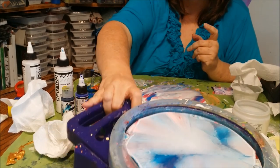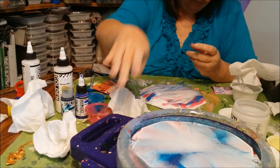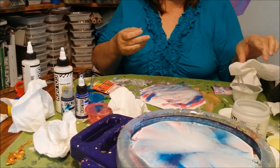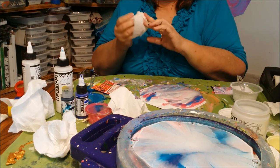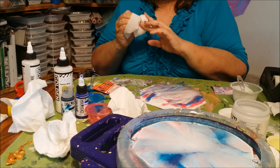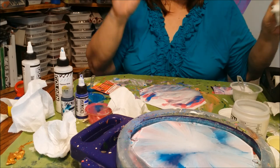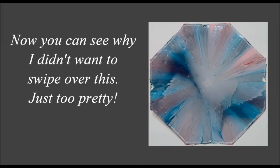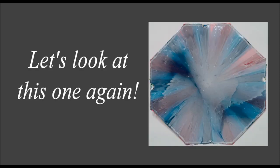And you'll get another look at this beautiful thing that I'm going to end up giving to my daughter. I love when she likes something of mine enough that she actually asks for it. That has only happened two or three times. Always a kick for me. Okay, talk to y'all later. Bye-bye.